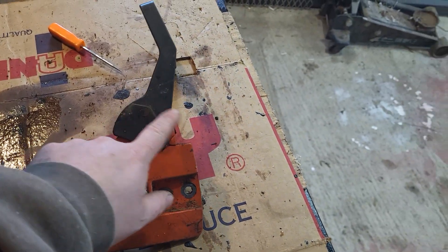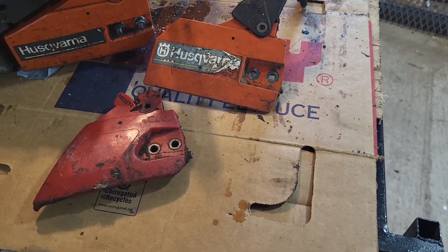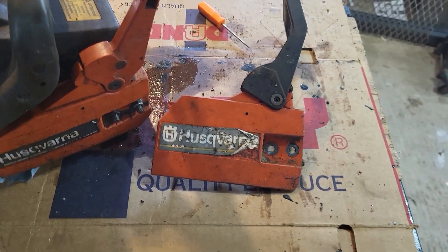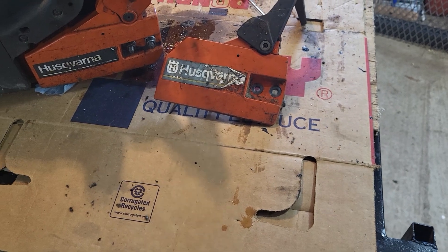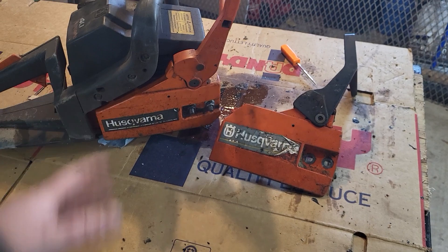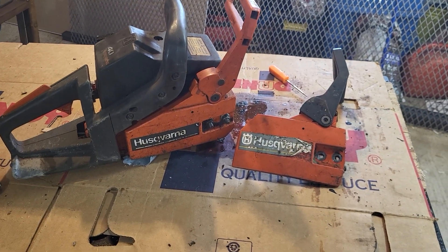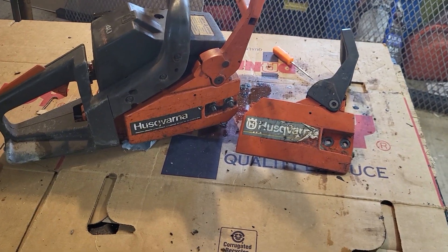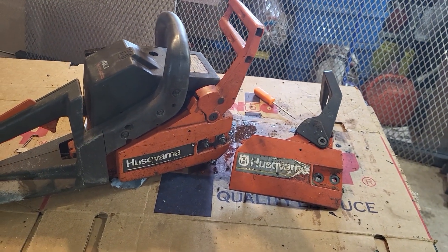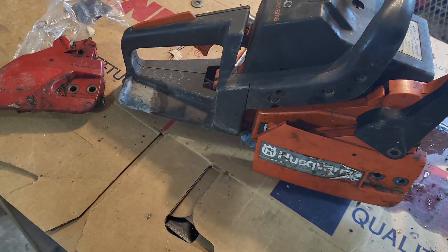It had a broken-off handle, so you have a pretty good idea why it wasn't being used and why it was being sold. With an older saw, there's not a lot of value there, and when you factor in buying a handle for 30 to 40 dollars and paying someone to put it on, you're looking at about 100 bucks to fix it.